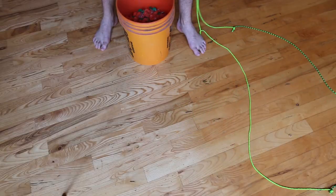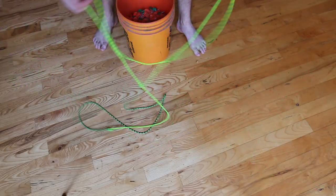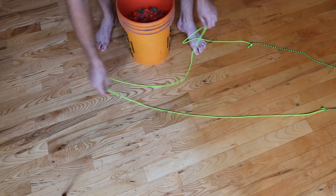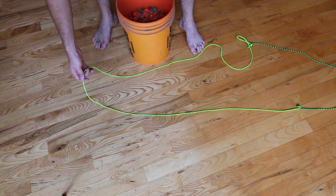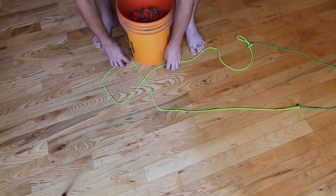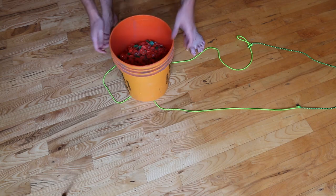Let's check this out. So we got a bucket without a handle. We can make a handle out of the rope. I tied this rope into a loop. The first step is to make a cross like this and put the bucket on top of it.